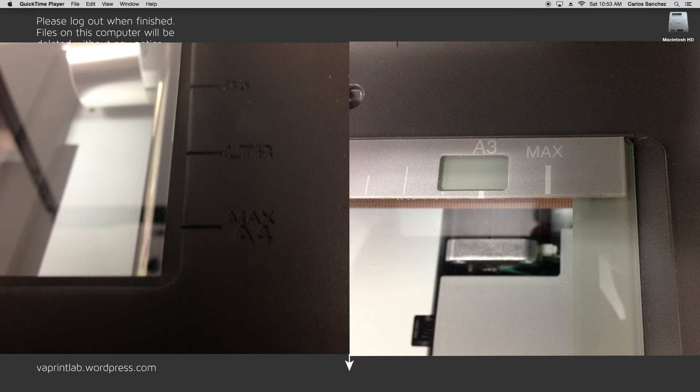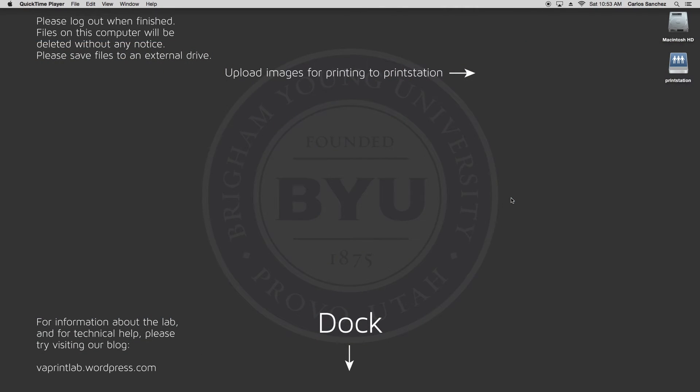Also, take note of the markings that say max, as the scanner does not cover the entire glass area — just to the max lines. With your item loaded, close the lid and open the program.